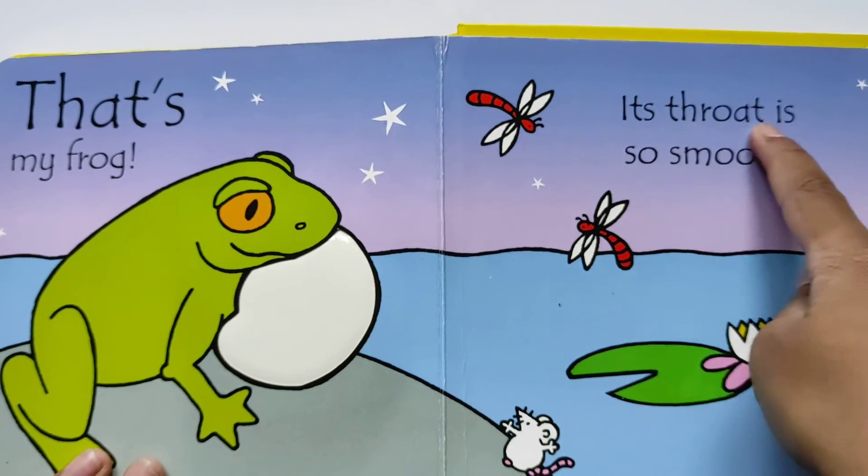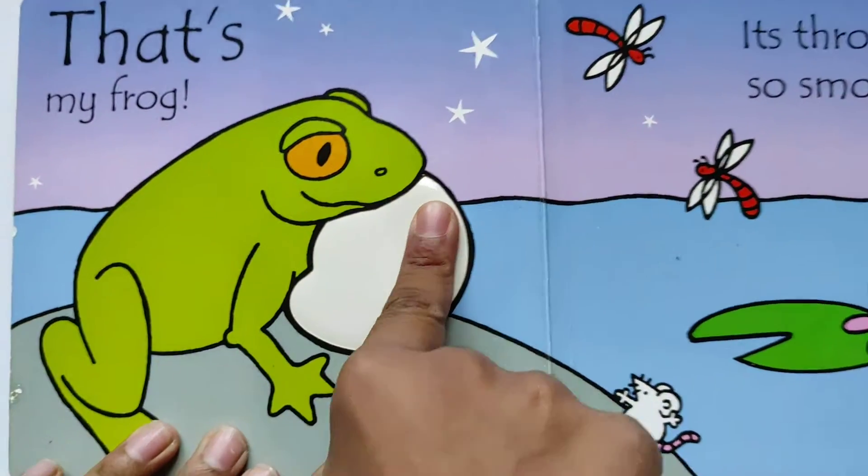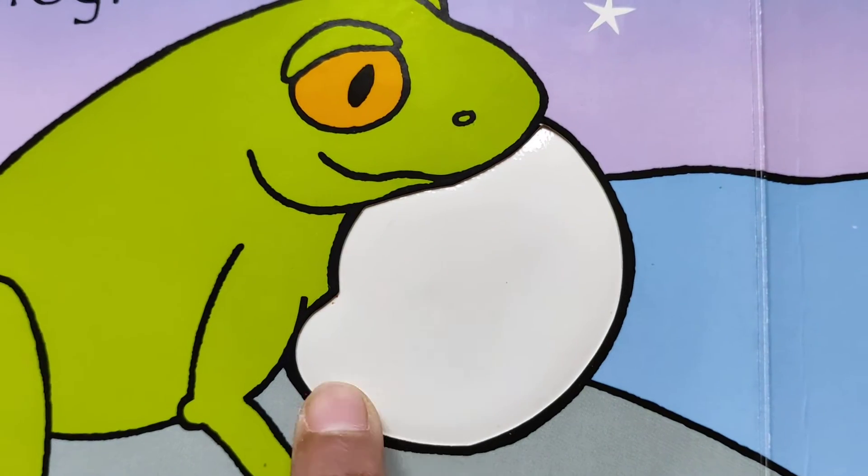That's my vlog! Its toes is so smooth. Oh, it's so smooth.